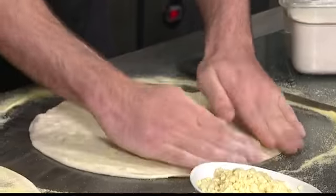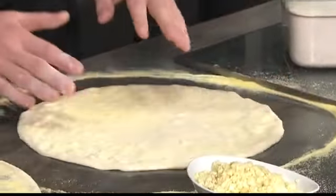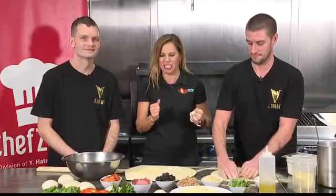Brendan and Nigel are going to show us how to make this pizza — not just for show. When we come back on Living 808, we are going to put it in the oven and do the taste test.